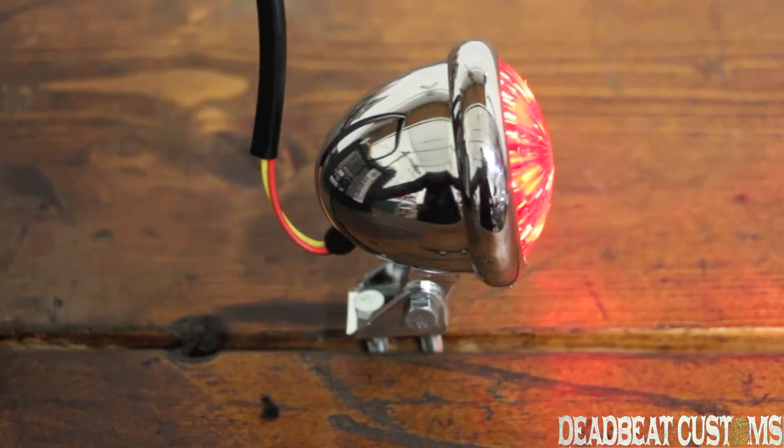Again, it's only $39.95. At Deadby Customs, we ship for free in the United States over $100. Thanks for checking out our brief overview of the V-Twin LED taillight.